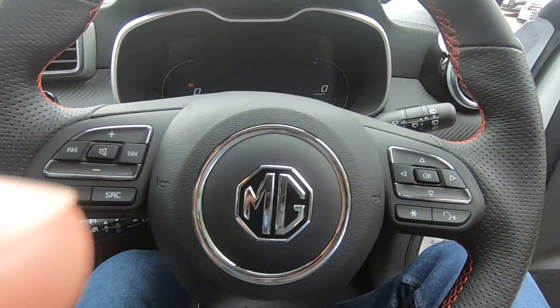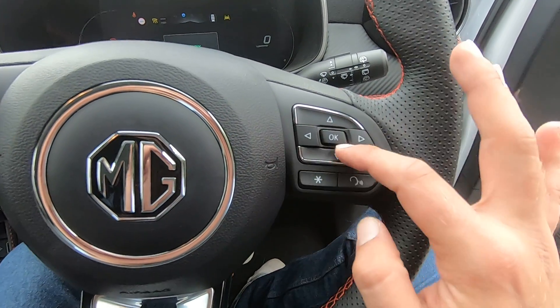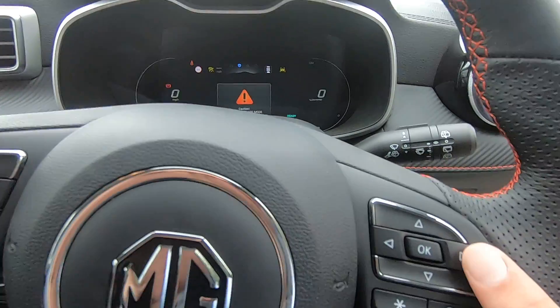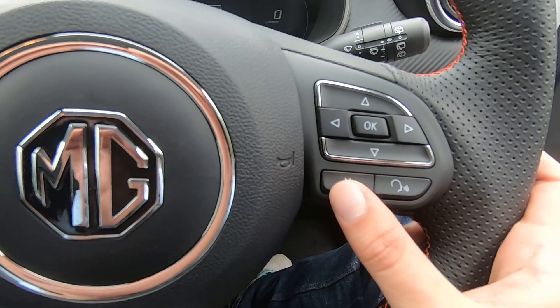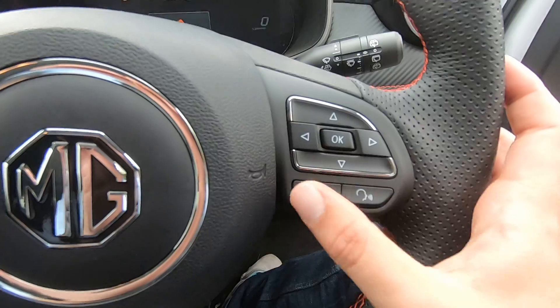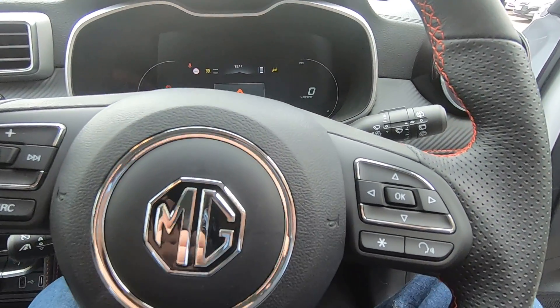On the steering wheel, on the right-hand side, you can use all of these buttons to navigate through your main screen. We have our voice commands and our asterisk button — the car allows you to apply any function you find helpful to that asterisk, and as soon as you press it, it performs exactly the function you want.